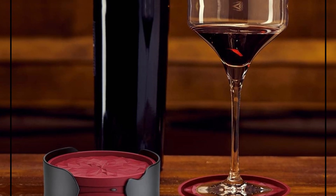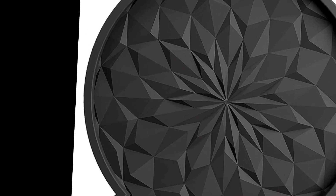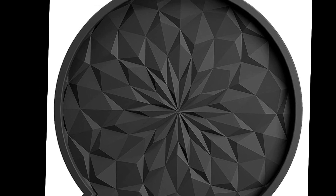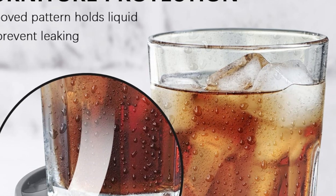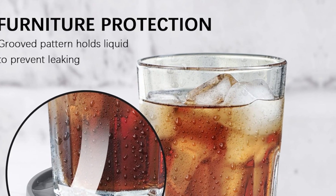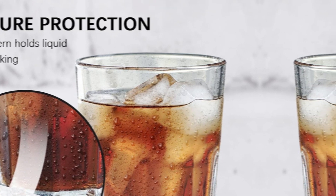Non-slip bottom and non-stick top — double-sided design, available on both sides. The grooved pattern holds liquid to prevent leaking, and raised ripples promote airflow to prevent the coaster from sticking to glassware. Relax and enjoy fun time with your family or friends, indoors or outdoors — anywhere from the kitchen, bedroom, drawing room, ballroom, wedding, party, library, restaurant, office, bar, pub, and beach.